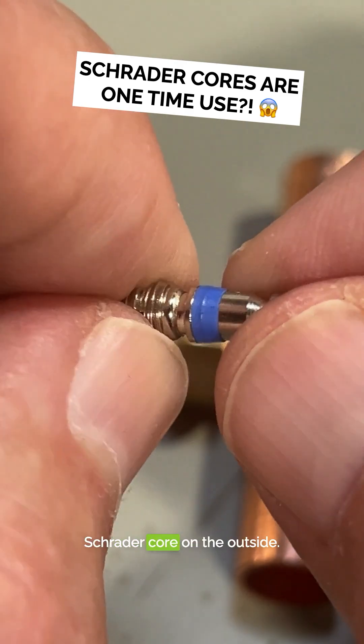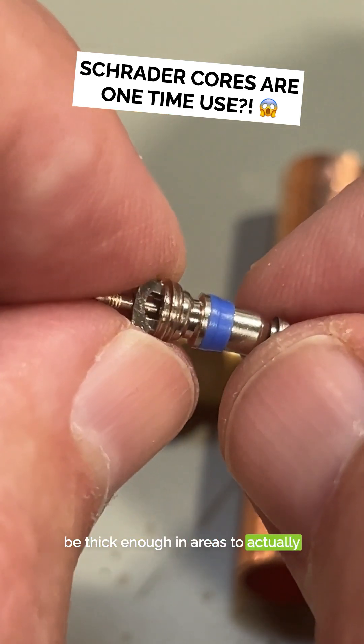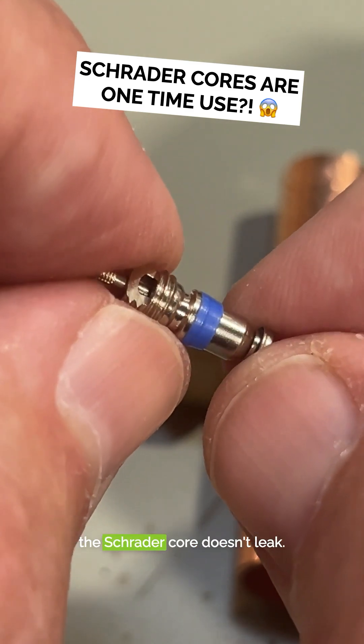Permanent damage to the Schrader core on the outside. If we tried to reuse it, it might not be thick enough in areas to actually create that seal that we need so the Schrader core doesn't leak.